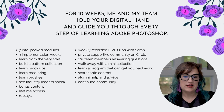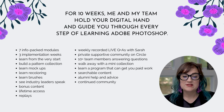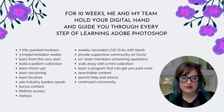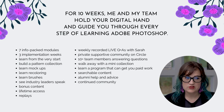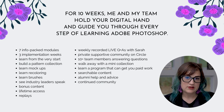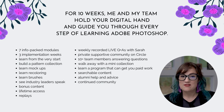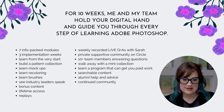For 10 weeks, me and my team hold your digital hand and guide you through every step of learning Adobe Photoshop. We have seven modules with a ton of videos and three implementation weeks with guided support. We have a community on Circle — not on Facebook or Kajabi — where you can ask questions, and we have a ton of alumni there to help you.